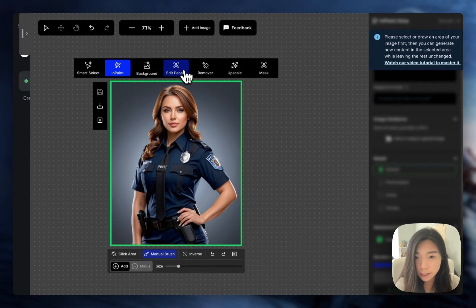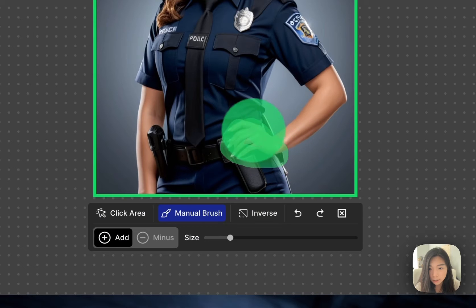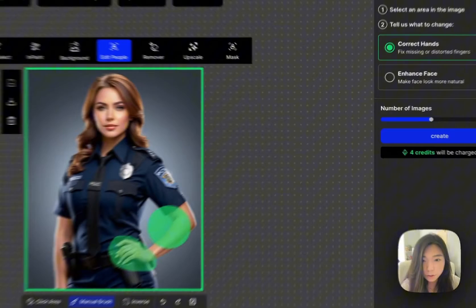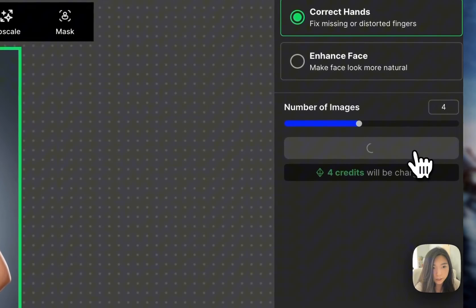To fix the hand, we're going to go to edit people. This is a tool that's specialized in enhancing features for human bodies. So we're on the mode correct hands and I've masked the hand area. Let's go ahead and create.